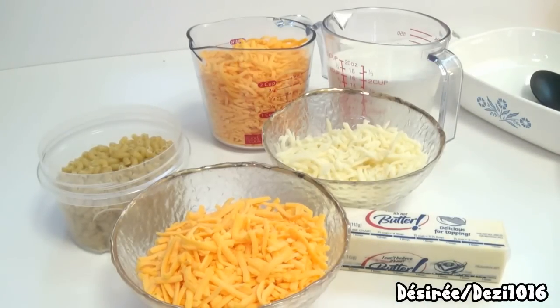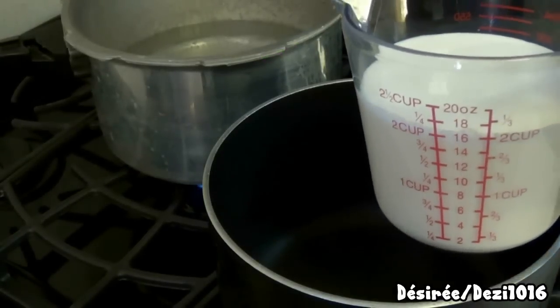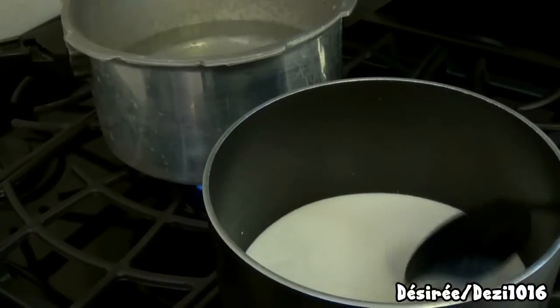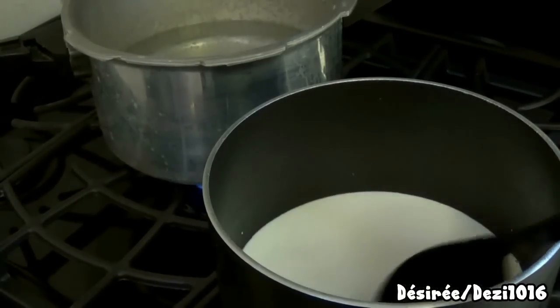My oven is heating at 350 degrees — that's the temperature you want for baked macaroni and cheese. To start the sauce, I'm heating two cups of half and half. You can use heavy cream, regular milk, or evaporated milk, but I'd avoid low-fat milk because it won't have enough milk fat to keep the dish creamy. You have to stay in the kitchen and keep stirring so it remains creamy and smooth.